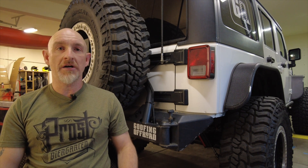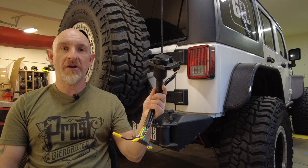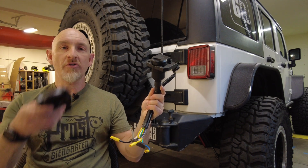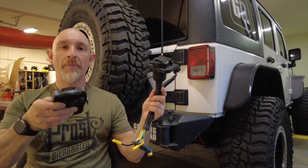Welcome to Goofing Off-Road, my name's Tony. The JK Jeeps came with a 4-pin trailer wiring harness for towing utility trailers. I'm going to be getting an off-road trailer and that requires a 7-pin trailer connector so that it can control the e-brake and also so that it can charge the batteries. Today I'm going to be installing this 4-pin to 7-pin trailer wiring harness and also this Prodigy brake controller to control the brakes. Let me show you how to do it.